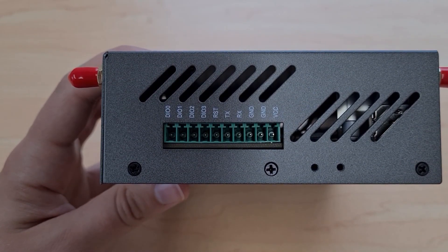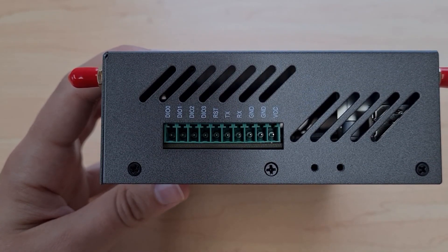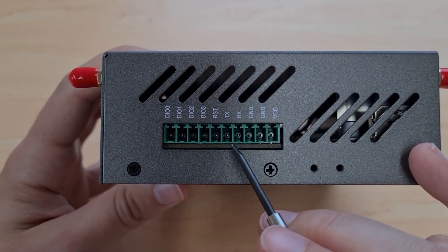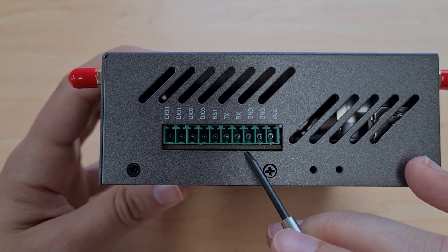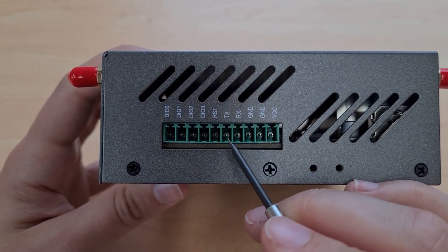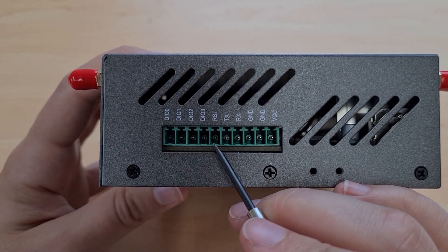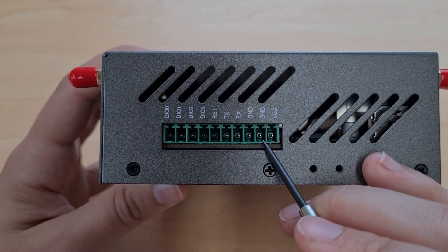You can also use the terminal block for serial communication using the RS-232 standard. For this we have three pins: TX, RX, and ground. Be careful not to confuse the ground for serial communication with the ground for the power supply. Next along we have the reset pin, which you can use to reset the router to factory default by shorting this pin to the ground pin of the power supply for three seconds.